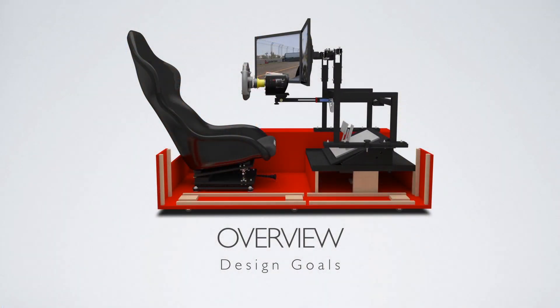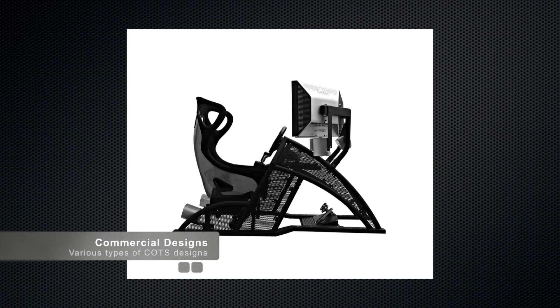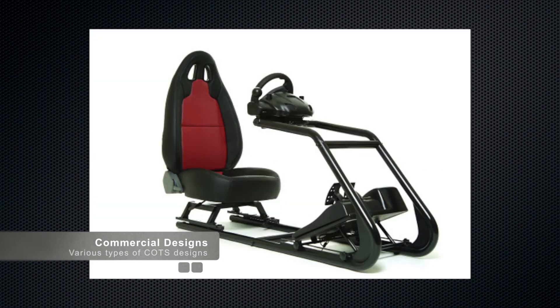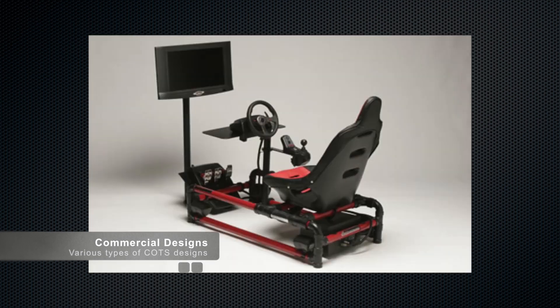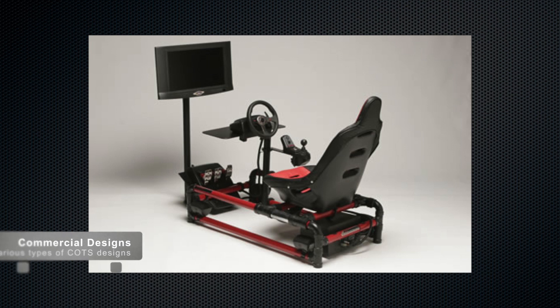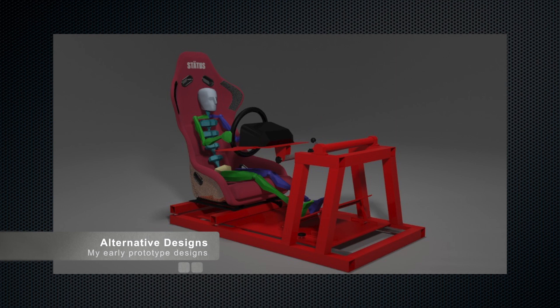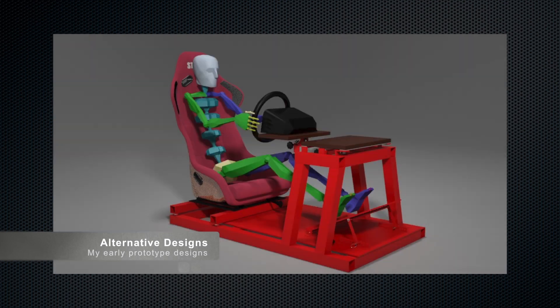Before I set out to build my own rig, I looked at a slew of different commercial rigs. I also owned a PlaySeat and had fiddled around with modifying it for different purposes for quite some time. They're all perfectly good — some are really nice — but there was always some particular aspect I couldn't adjust: the pitch of a wheel, or the fact that I couldn't hold three monitors suspended as part of the rig itself.